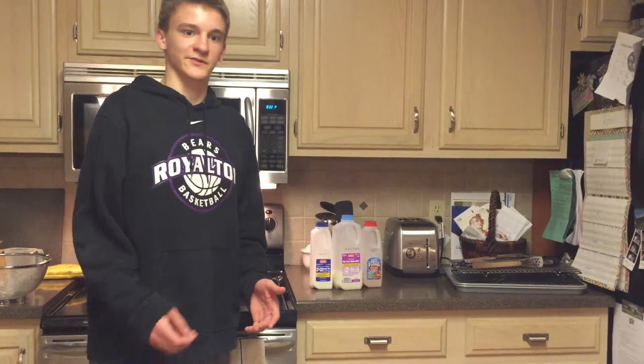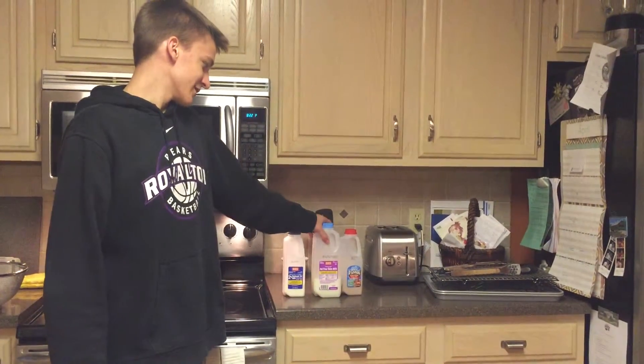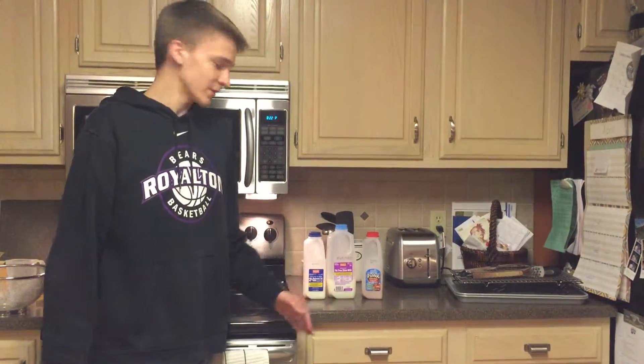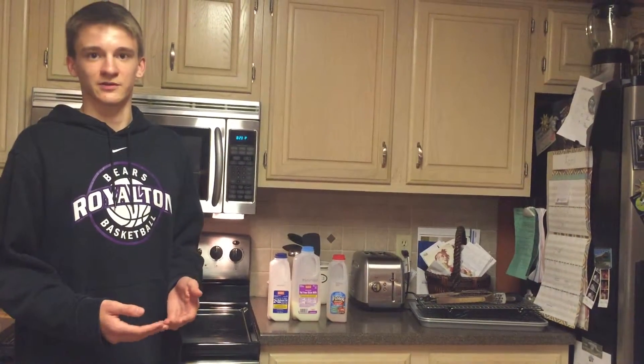You can actually use any type of milk to produce casein glue, but they all have varying results in terms of how strong the glue is. You can use 2% reduced fat milk, fat free skim milk, or even chocolate milk. The more protein that is in the milk, the stronger the glue will be. Powdered milk, which has the most protein, would produce the strongest glue.